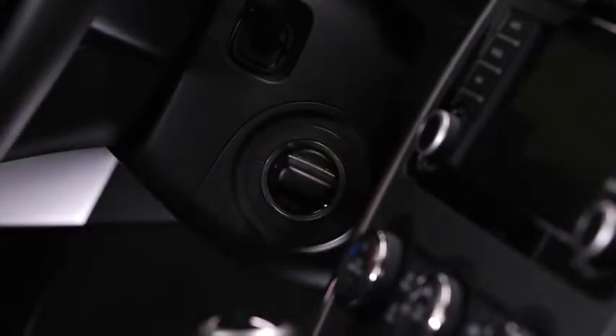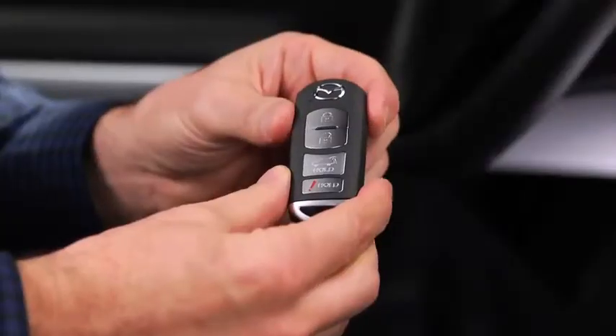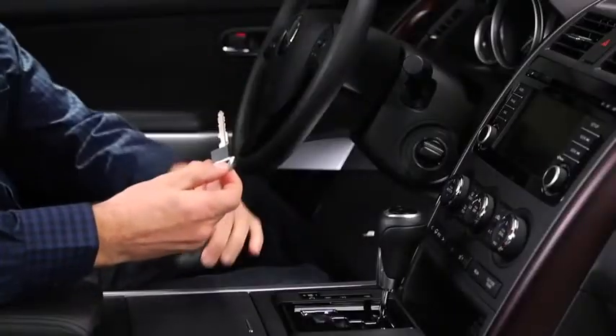If the engine cannot be started — for reasons such as a dead advanced key battery — the engine can be started using the auxiliary key. Slide the auxiliary key out from the bottom of the advanced key.